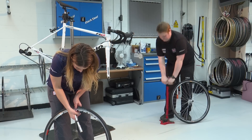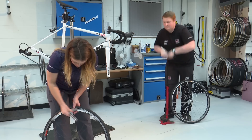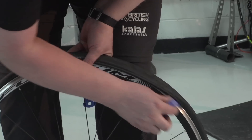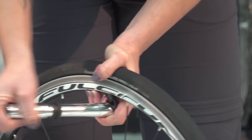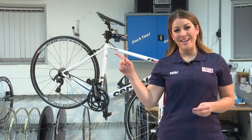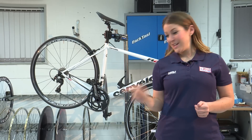Tighten the valve back up, pop your wheel back in and you're ready to roll home. For more maintenance tips from British Cycling, click up here, and for strength exercises, click down here.